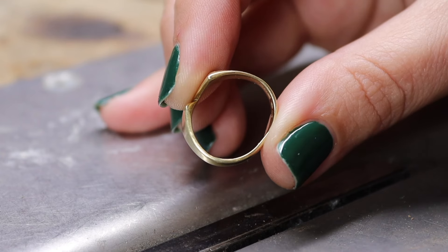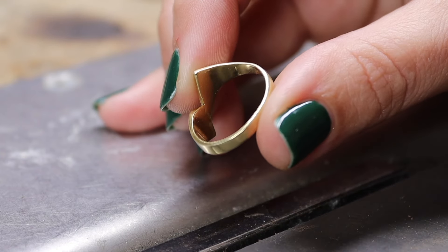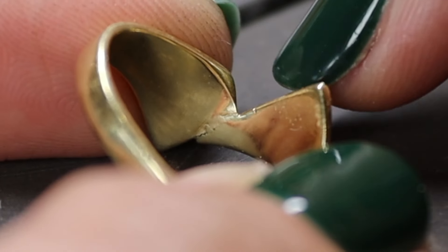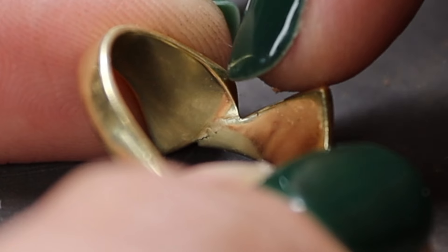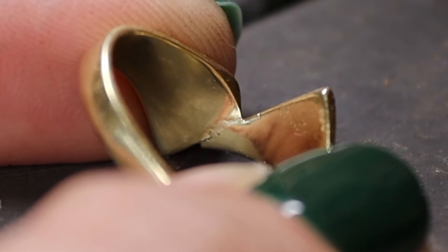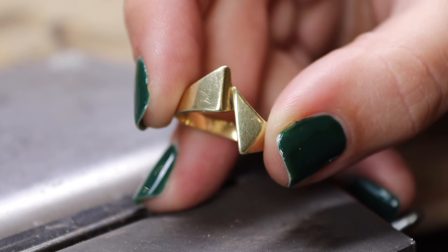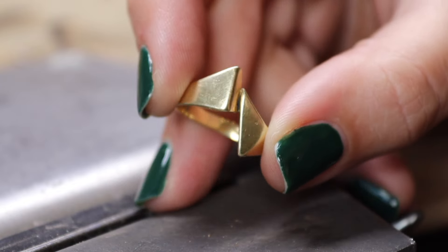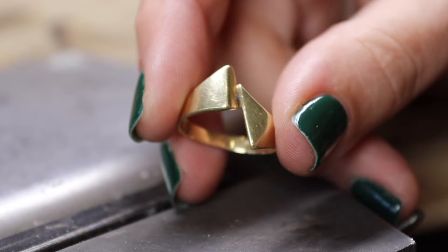Don't be mistaken here, because this is not a case of simply putting it on your tribulette and making it round again, because I can already tell that this part is going to give me some problems. As you can see, the soldering seam is already starting to crack, and that straightaway is the most important tip I can give you — really look very closely and examine a piece of jewelry before you start working on it.